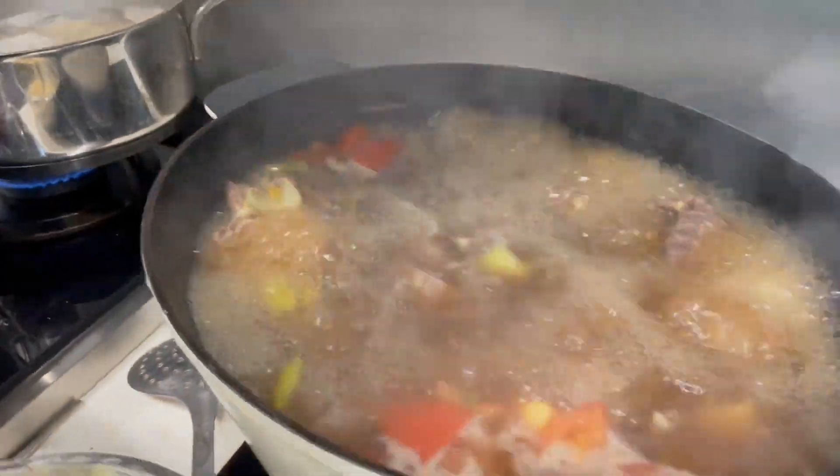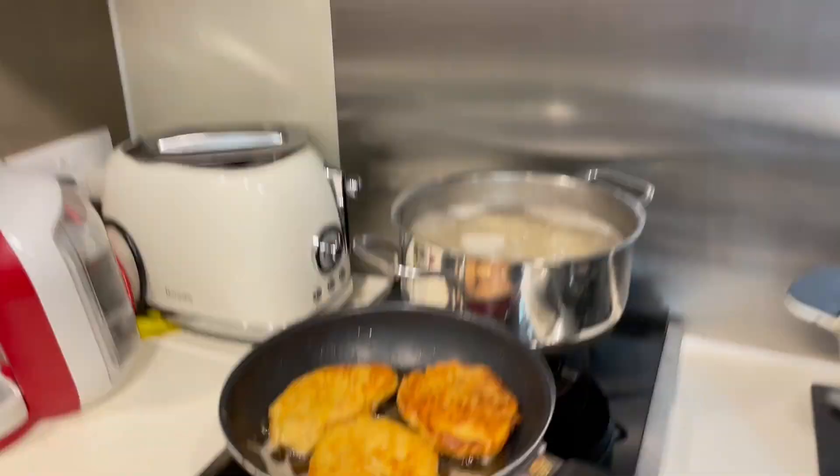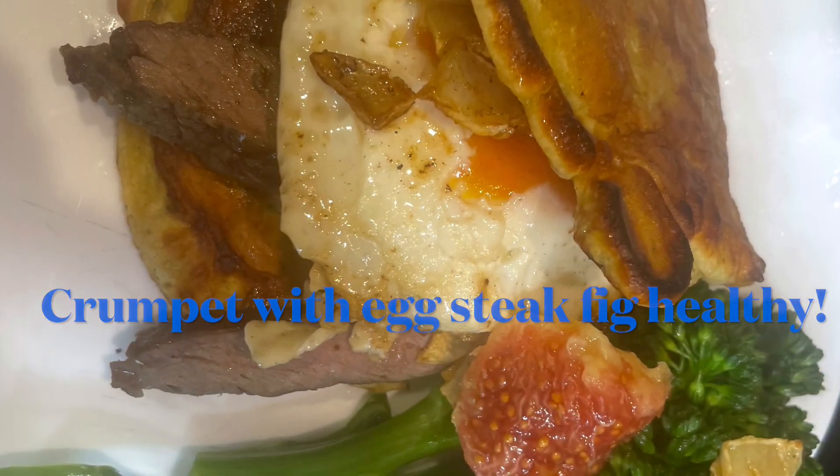I've got some green ribs, some Asian choices, and my beef rib here. You can watch my cooking videos. Oh, here I am — can you see me? Hello! Watch my videos and like my shorts.